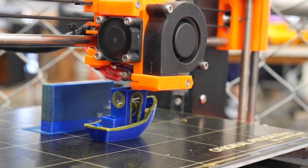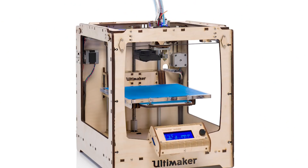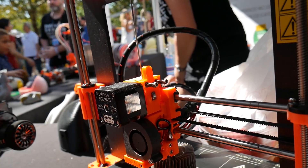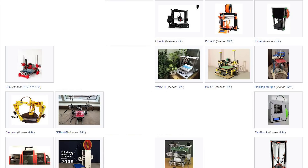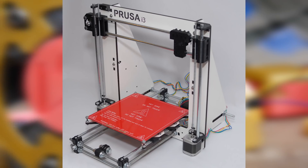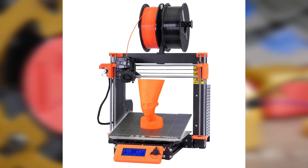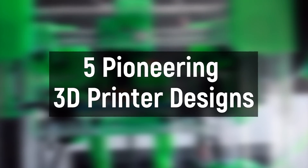The road to 3D printer success is littered with dead ends. There are many early machines you might be familiar with, like the RepRap Mendel, MakerBot Replicator, and the original Ultimaker that have all had a lasting impact on the industry to this day. But what about those machines that didn't make it? Those evolutionary paths and species that effectively became extinct. These are five pioneering 3D printer designs that died out.